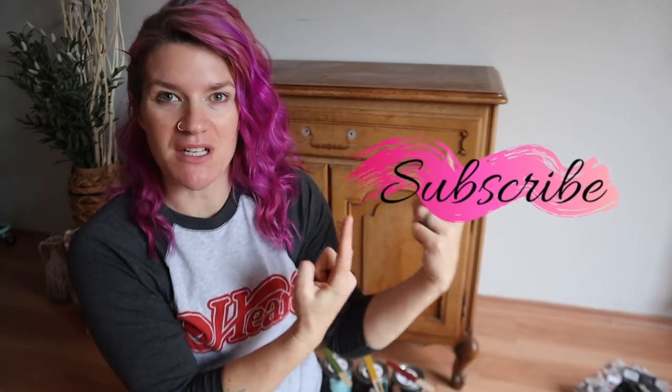Hello, good people of the world. My name is Kristana. Welcome to my YouTube channel. If you are not subscribed, hit the subscribe button.